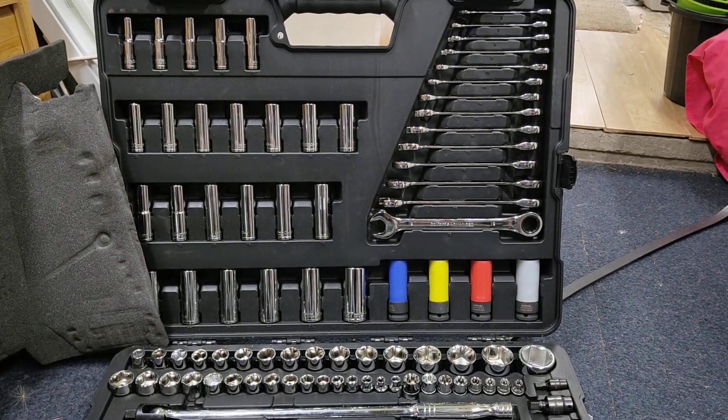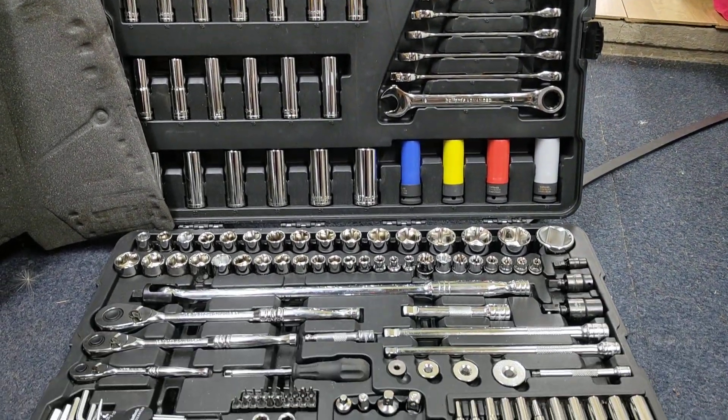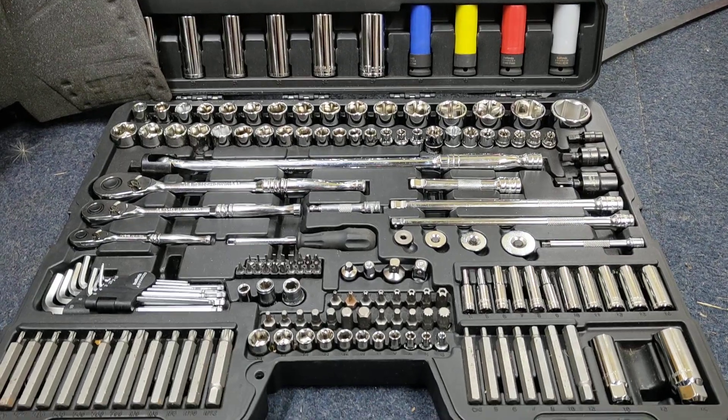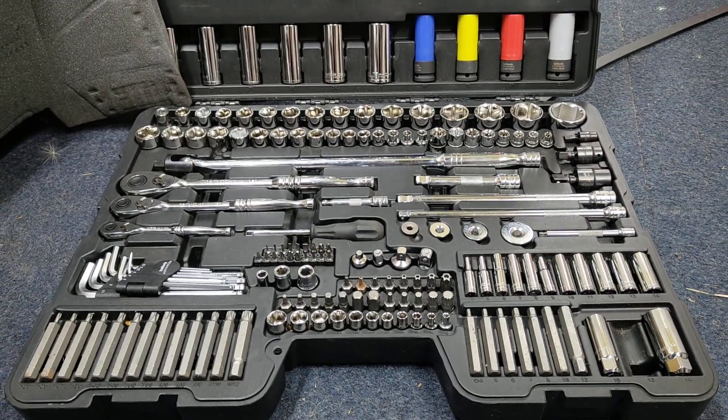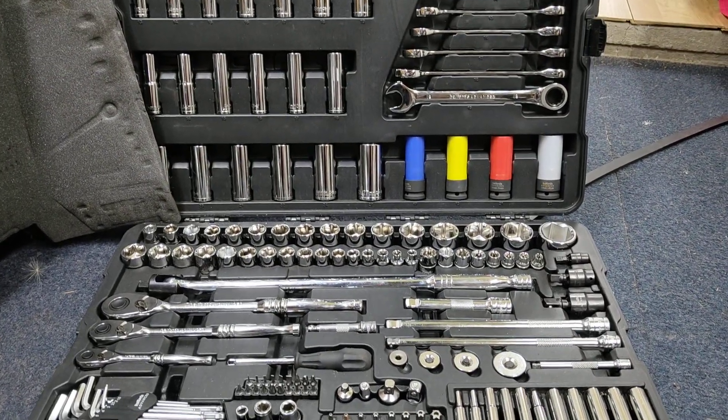So you might be thinking about buying one of the Halfords tool sets with the lifetime warranty, but you might not be sure how the warranty actually works. So I'm going to explain that — it shouldn't take too long.